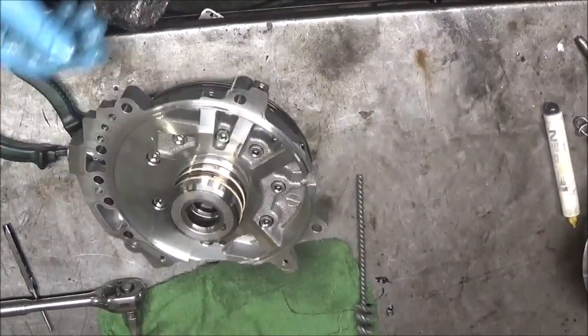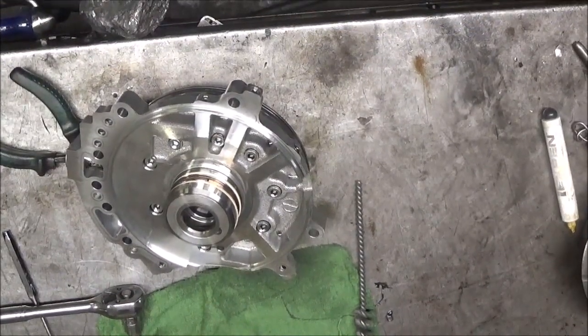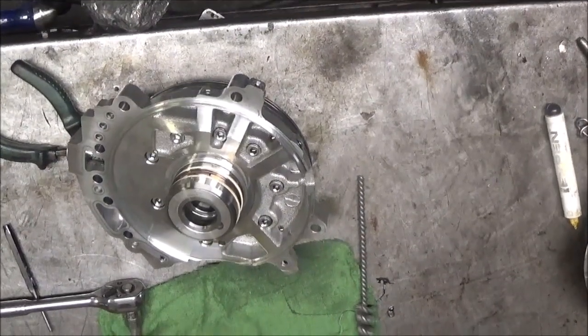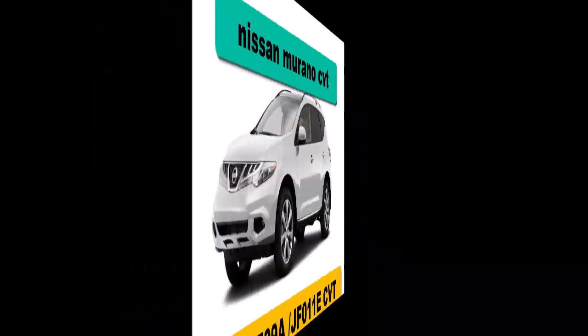And that is how you change the flow control valve in this Nissan Murano. The end.